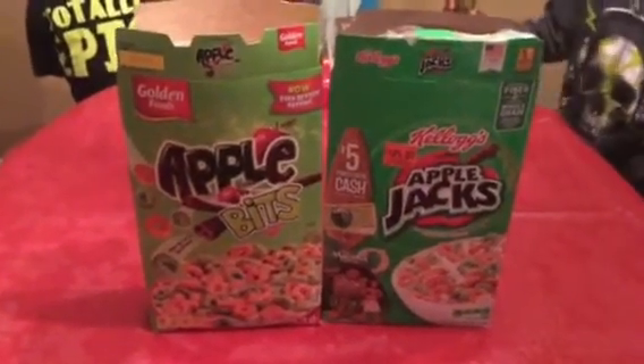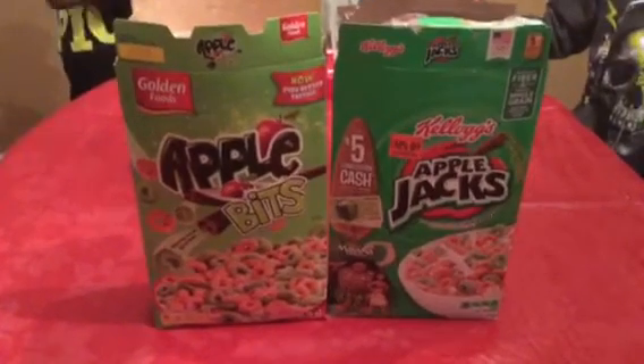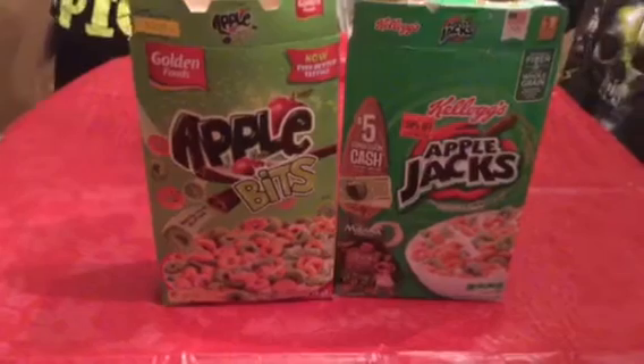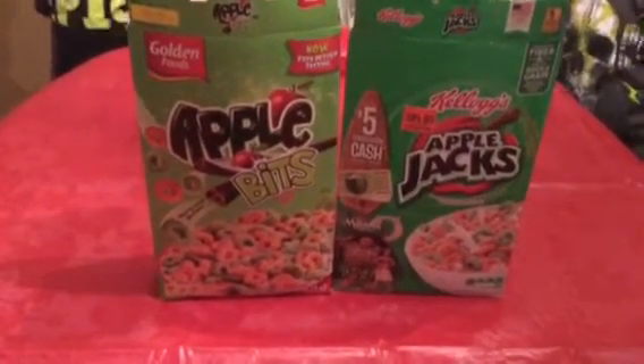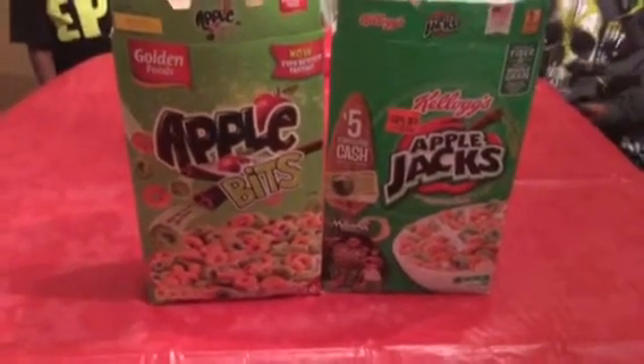Good morning, everyone. This is Mrs. Black Gold coming to you with PX3 — that's my boys. We're going to do a taste test and review of the Dollar Tree Golden Foods Apple Bits versus the name brand, the Kellogg's Apple Jacks.